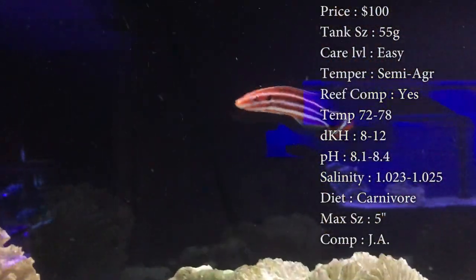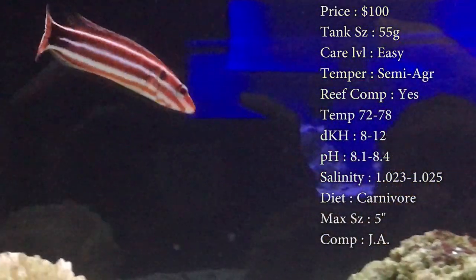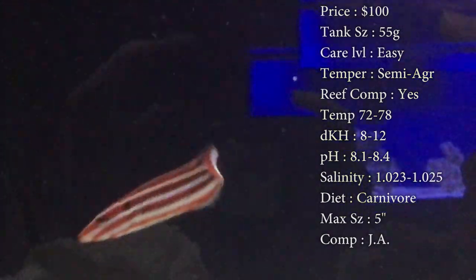Temperature, keep it 72 to 78. DKH, 8 to 12. pH, 8.1 to 8.4. And your salinity, 1.023 to 1.025.